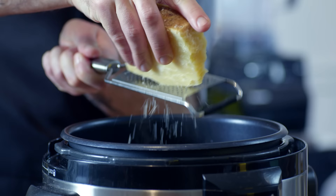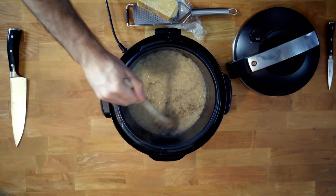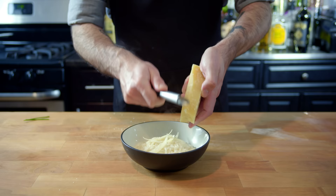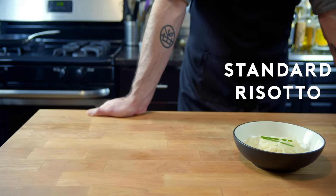Then we're going to grate a metric ton of parmesan into the risotto, season with a little bit of kosher salt and freshly ground pepper, give the whole thing a stir to make sure the cheese is melted and the spices are evenly distributed. And there you have it — a very simple baseline risotto to which any number of attractive toppings and fillings could be added. While even in this very simple state it's still very delicious, we're going to refrigerate most of this and use it later to make arancini.